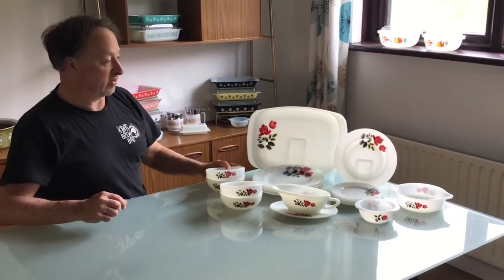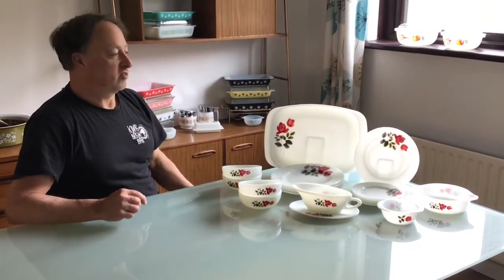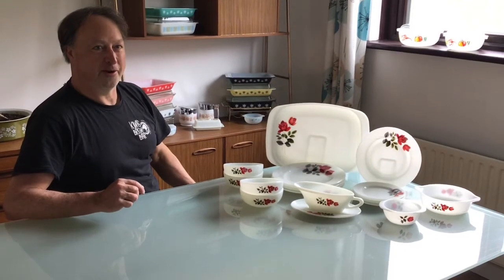There are plenty of other things that come in the June Rose pattern, but I'll just show these since we're here. Thank you very much.